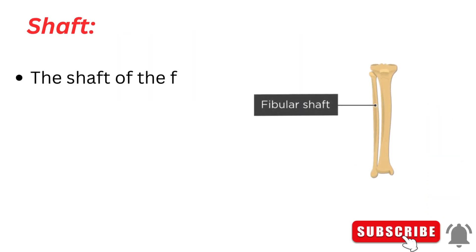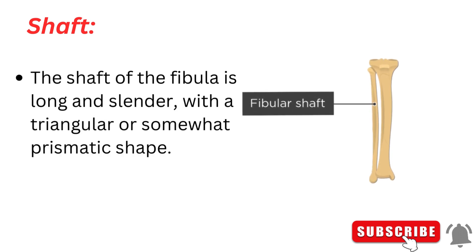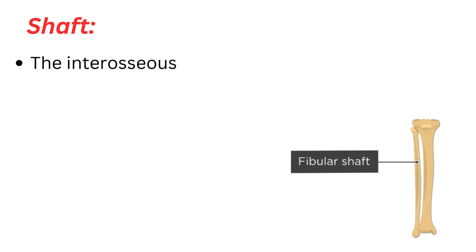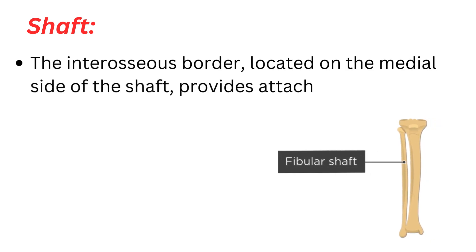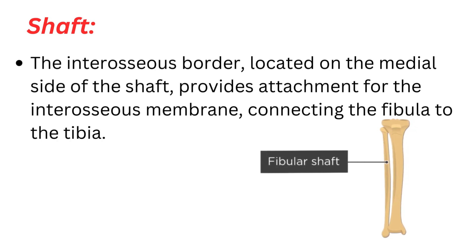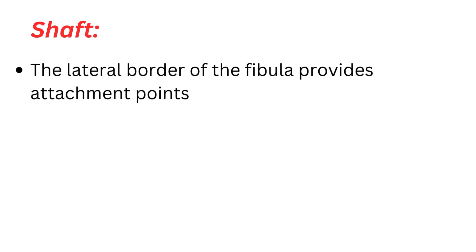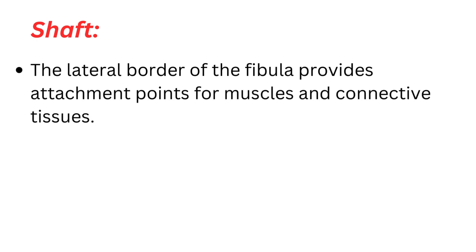Shaft. The shaft of the fibula is long and slender, with a triangular or somewhat prismatic shape. The interosseous border, located on the medial side of the shaft, provides attachment for the interosseous membrane, connecting the fibula to the tibia. The lateral border of the fibula provides attachment points for muscles and connective tissues.